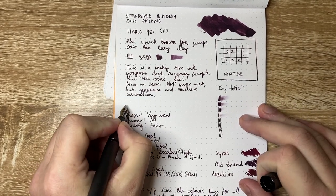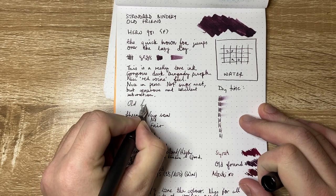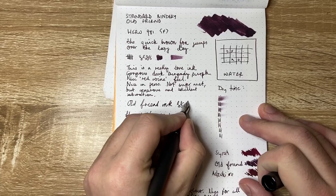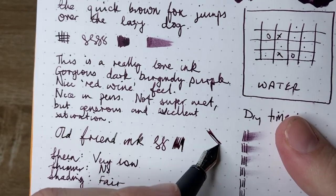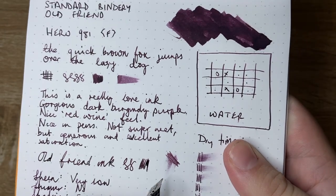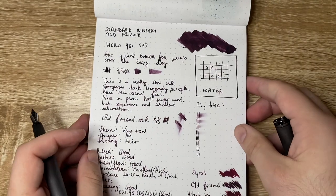Let's do a quick writing sample here on the page so you can see it in action. This is 'Old Friend' ink — just a really lovely, nice sort of burgundy purple color. Not too wet, as you can see there. Dry time is pretty good, and it's a nice color.